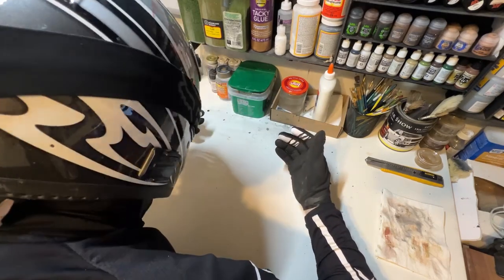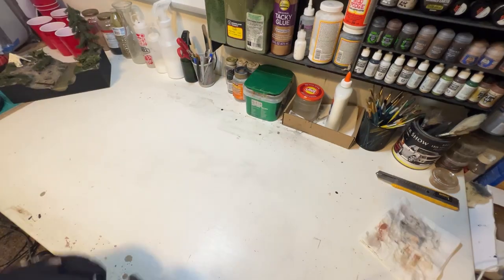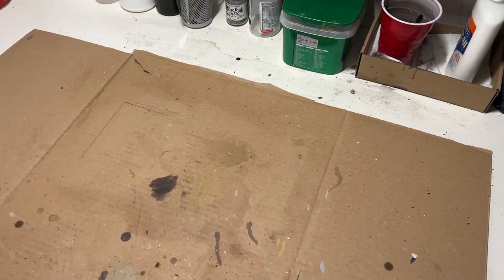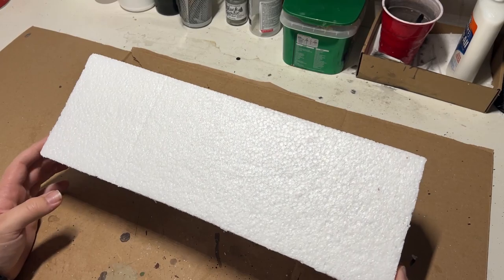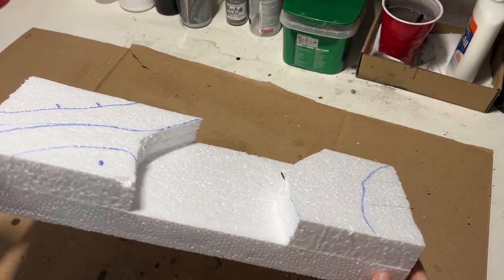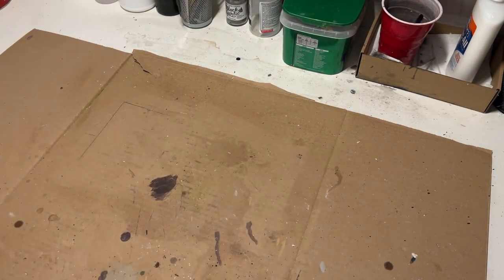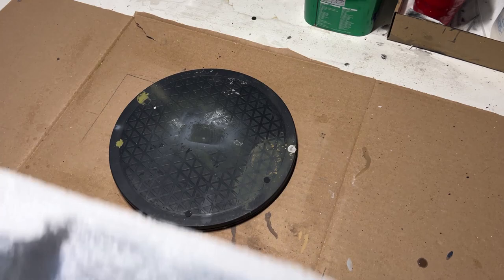I'm starting off with two pieces of styrofoam with a relief cut out in the center, just to form the basic shape. A lot of dirt bike trails I grew up riding on had a lot of river washes that ran through them, with trails that would bisect it. So I wanted to recreate that.